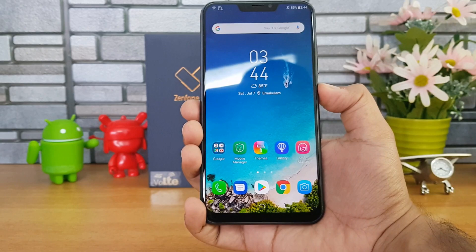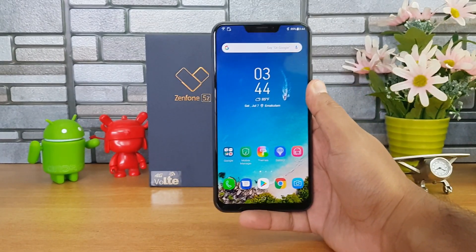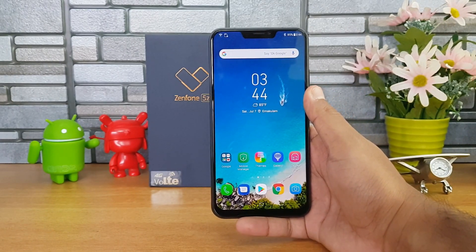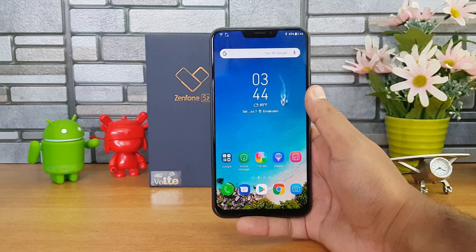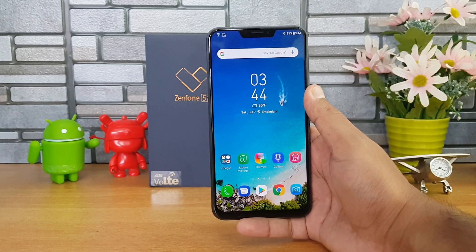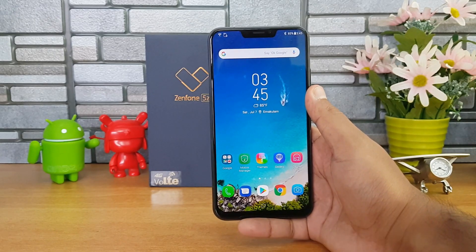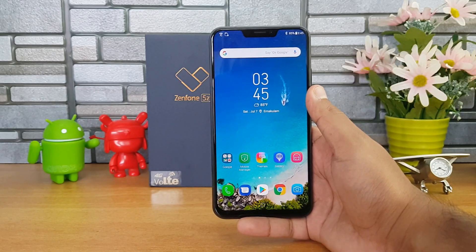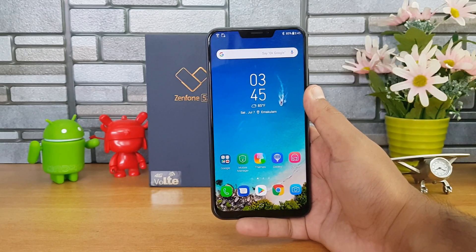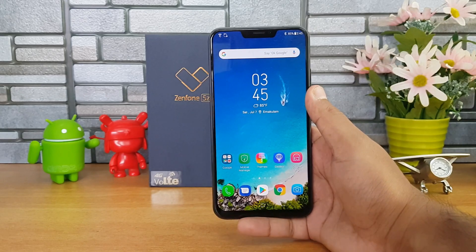Having used the face unlock, we can see that it's not as fast as the OnePlus 6, where it didn't even show the lock screen when unlocking the device. Here, a couple of times we did see the lock screen briefly before unlocking. So it's quite fast on the Asus Zenfone 5C, but it's not as fast as the OnePlus 6.